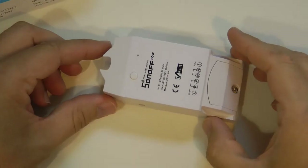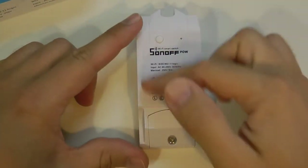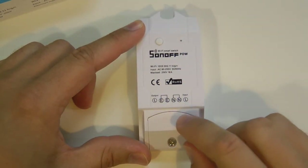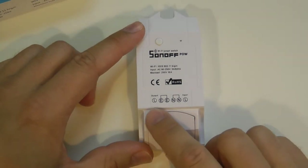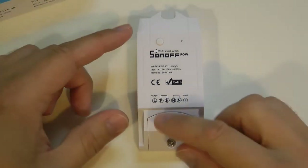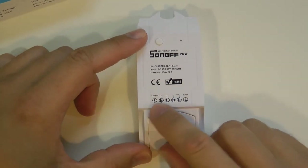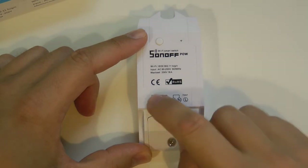At first glance this unit looks just like any of the other units. Obviously the label is somewhat different because it says POW. Even though it comes in the same box, the internals are obviously somewhat different, and most importantly the connections are somewhat different, so always take note of the labels.